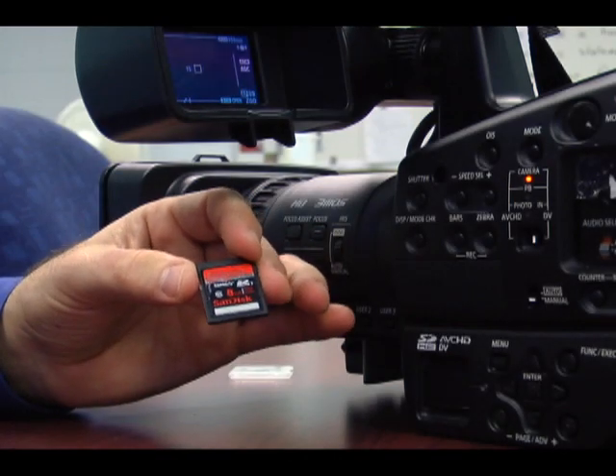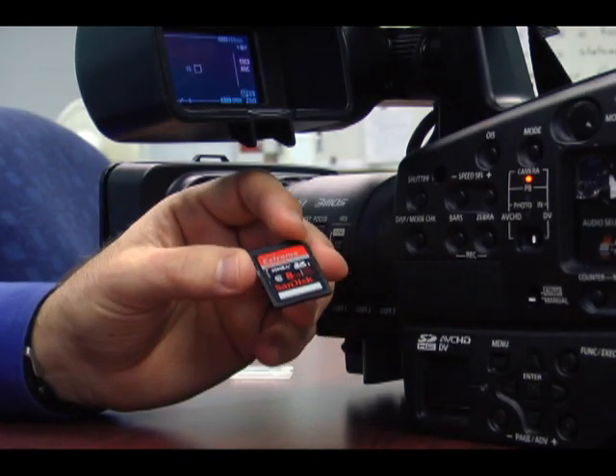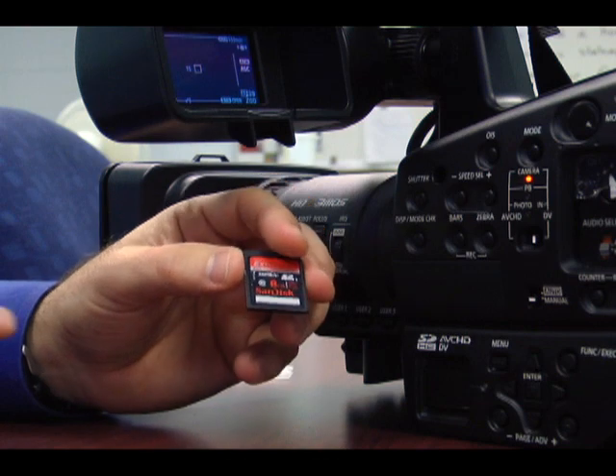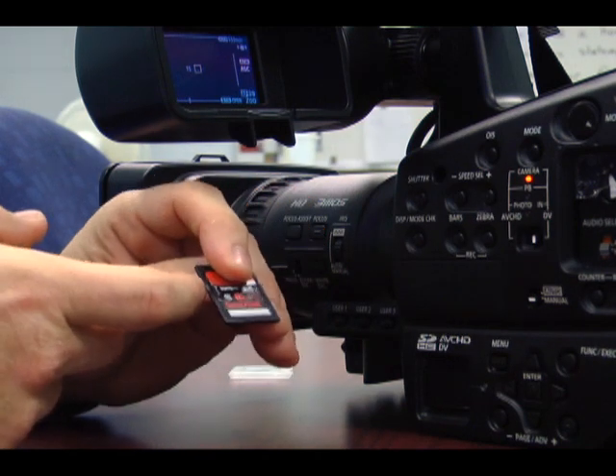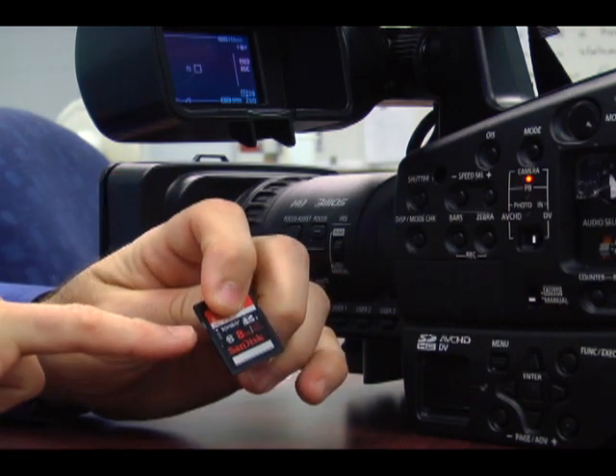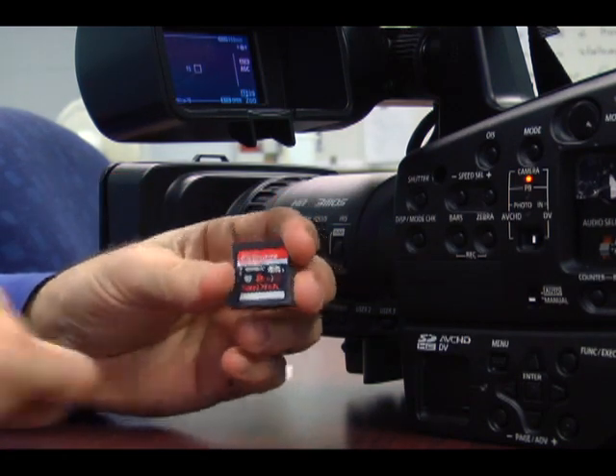It's become real important in field shoots to understand how to format your card. First thing you want to do is make sure that the card is not in the lock mode. Make sure the little tab is in the up position. Now the card is unlocked.